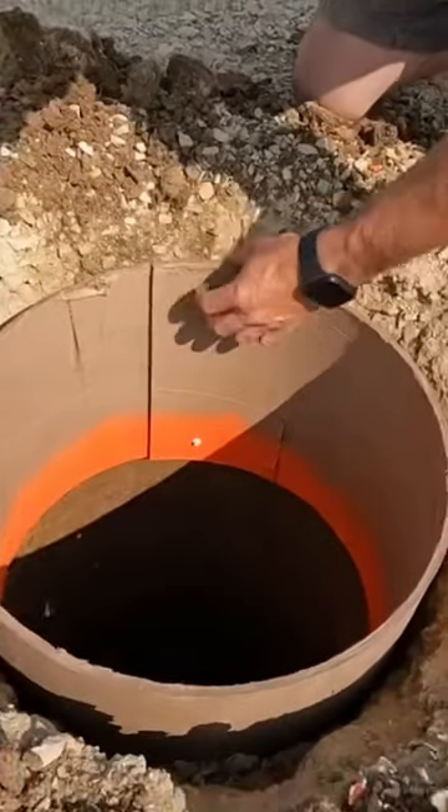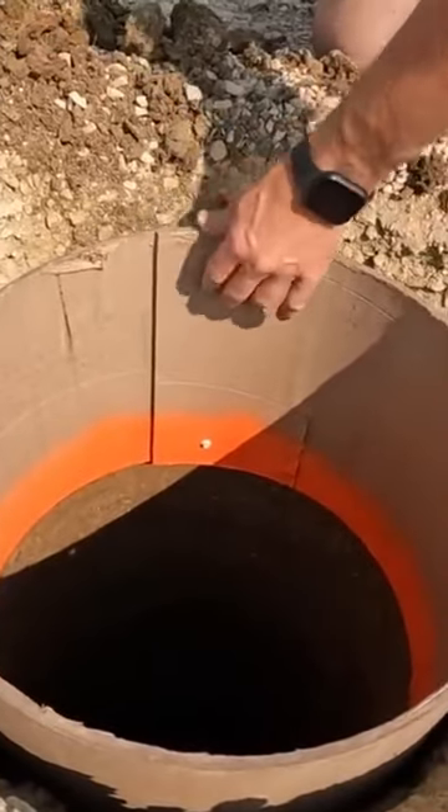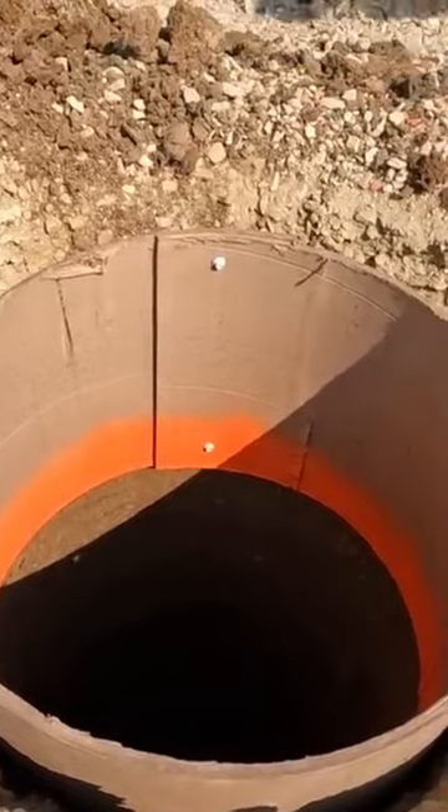Then I just use short sheet metal screws to hook this together. Now I'll get my laser level.